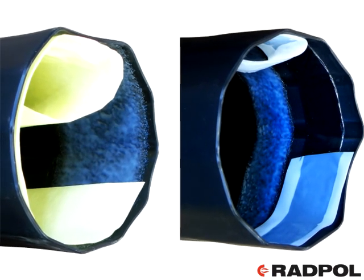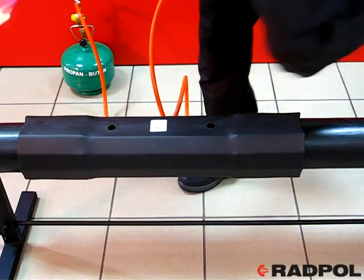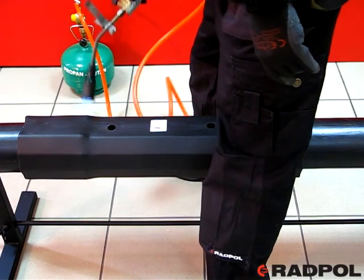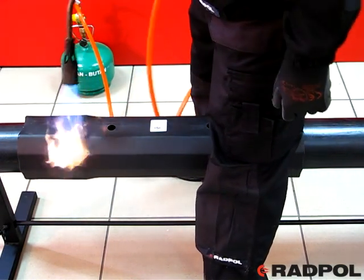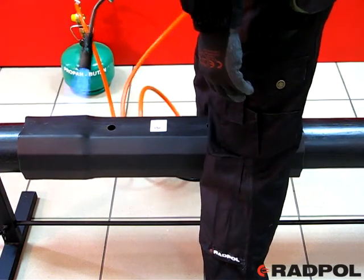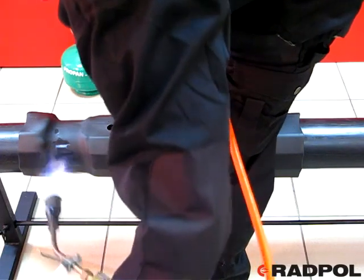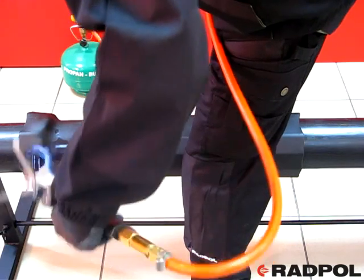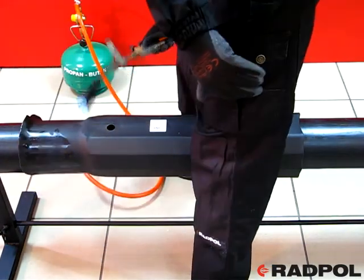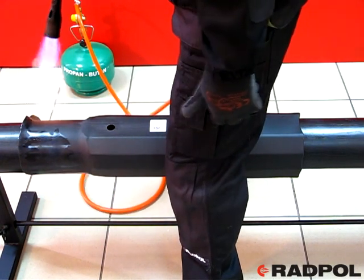Peel off the protection paper from the inside sealant hot melt and mastic. Shrink down the joint from the upper part towards the bottom with a stable yellow flame of the propane-butane burner. Start shrinking from the beginning of the shrinking zone towards the edge of the joint. The joint should be shrunk evenly all around its axis by moving the burner towards its edges. Make sure the bottom part of the joint is heated sufficiently and the pipe and joint remain coaxial.